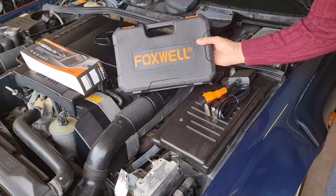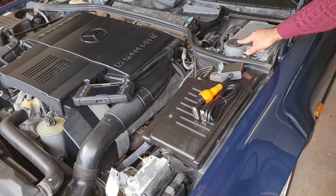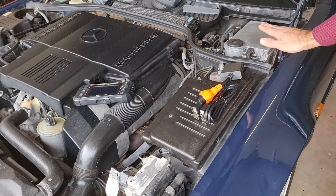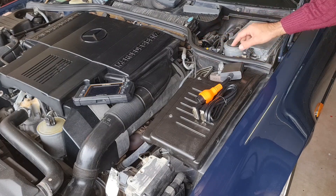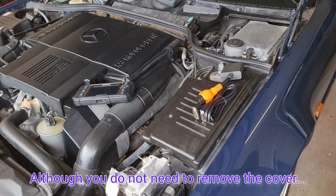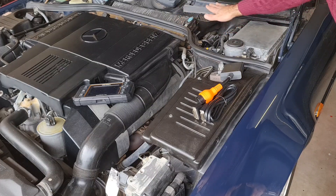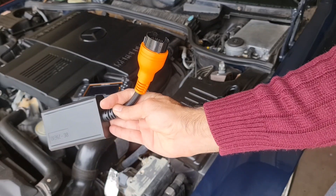The diagnostic port for the R129 is over here — there should be a plastic cover on this side, which I have already removed. There are three screws you need to remove to get rid of that plastic. As you can see, my cabin filter is exposed as I'm going to replace that as well, so you'll probably see some bits and pieces missing over here.